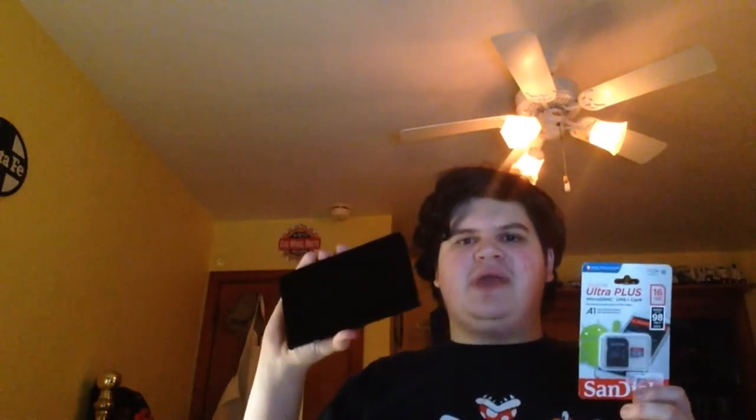At number 3, we have a micro SD card. When talking about storage on the Nintendo Switch, the built-in storage isn't perfect — it's only 32 gigabytes. The good news is you can expand it by 16, 32, 64, 128, or even 256 gigabytes. That way, if you feel like playing a data-heavy game like L.A. Noire, you totally can!